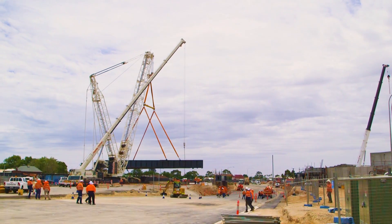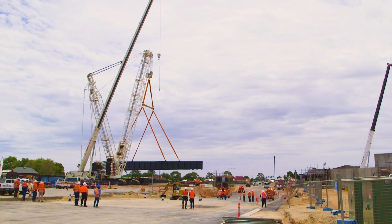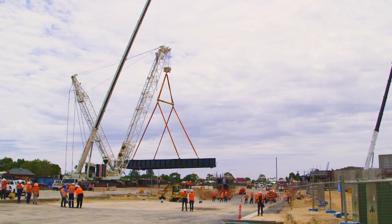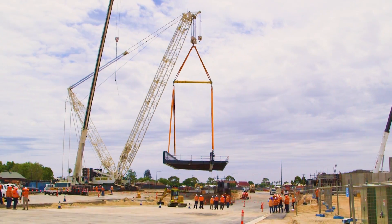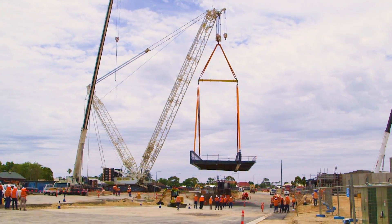Two of those bridge segments weighed 270 tonnes, and the last bridge segment weighed 170 tonnes. It's one of the most significant lifts we've done in South Australia for a rail and even a road project of this nature.